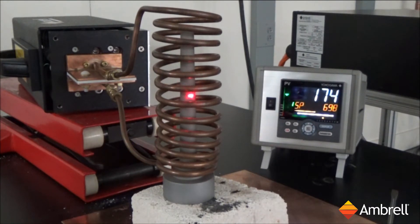All right, we'll be turning the induction power on momentarily. The power is now on.